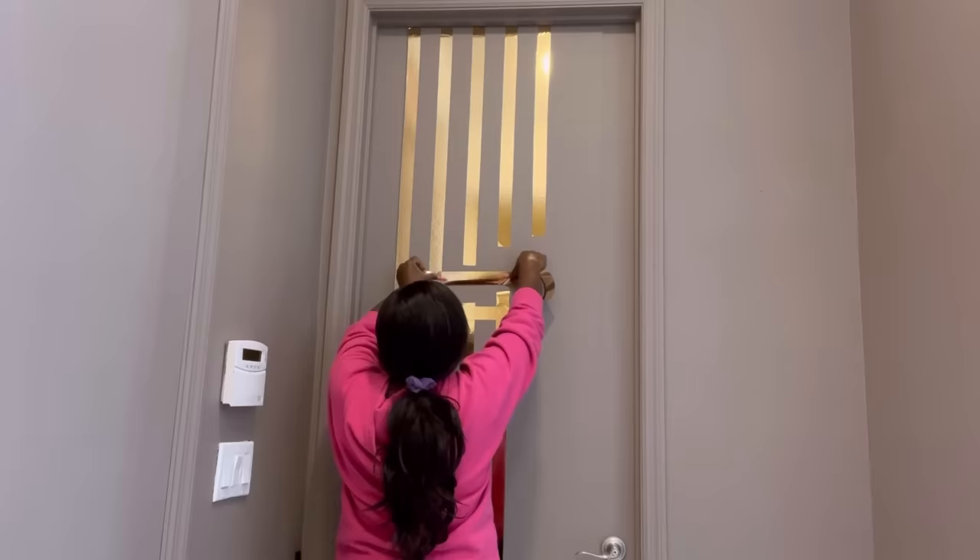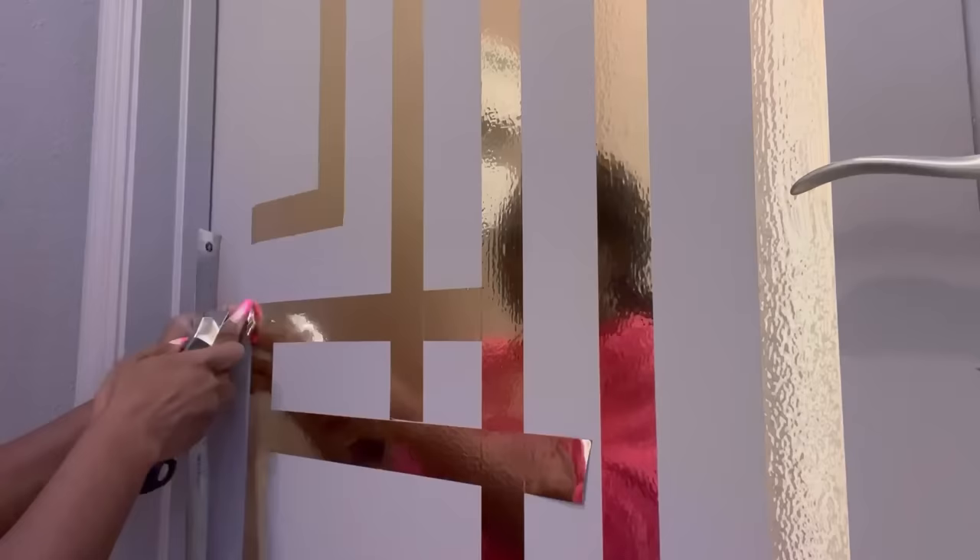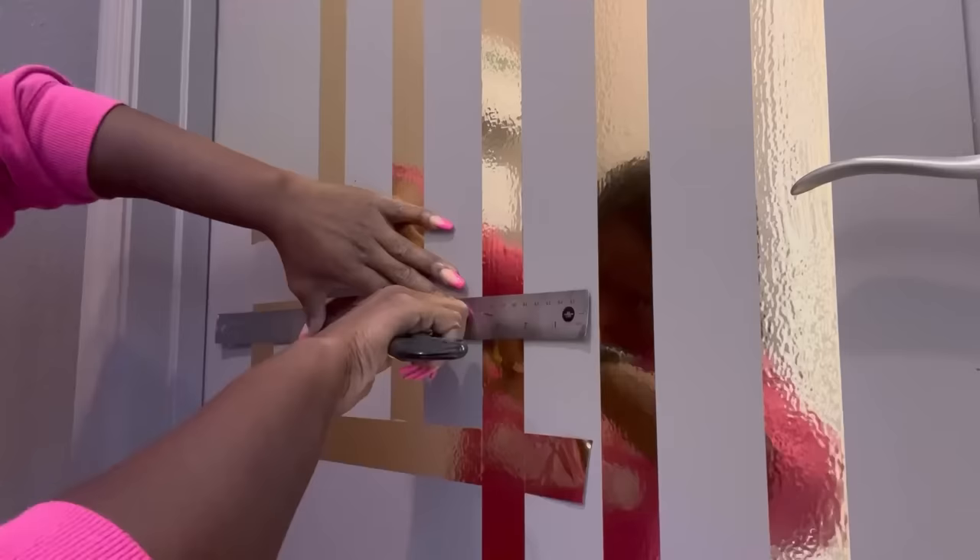Now I'm going to go ahead and use a sharp knife to cut off the excess tape. I found out that it was so much easier having the tape come on like this and then taking off the excess with a sharp knife — that way the design comes out with clean edges.